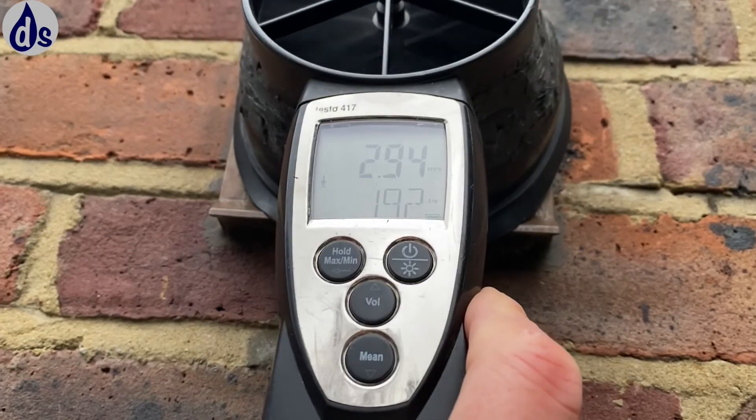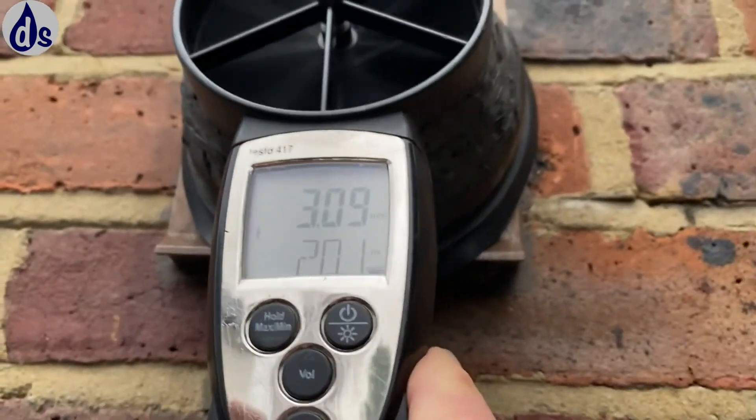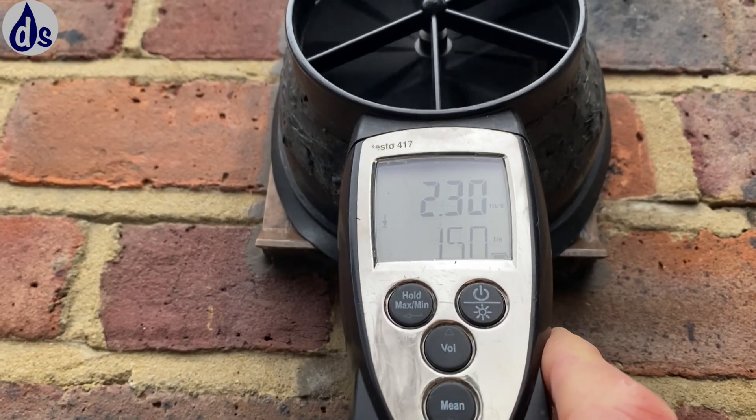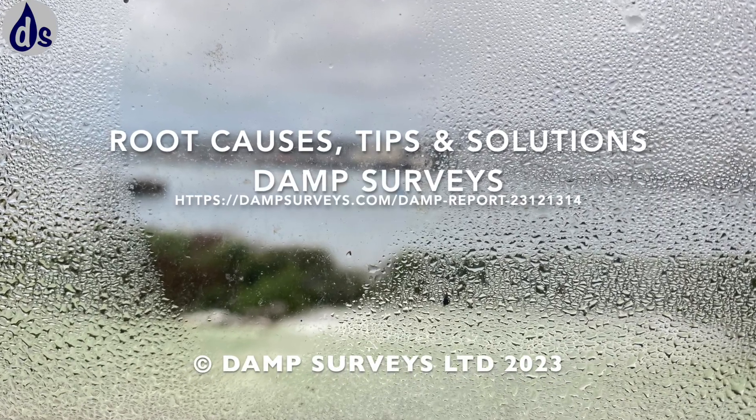This is the kitchen extractor fan outlet. It's showing about 20 litres per second — it should be drawing air out at about 30 litres per second.